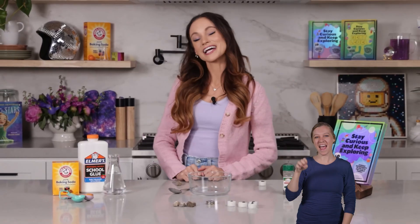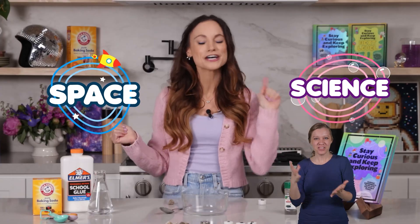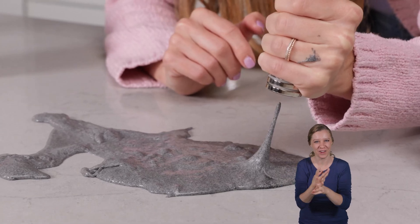Hi everyone, I'm Emily Calandrelli, MIT engineer and host of Emily's Wonder Lab, and on my channel we learn about all things space and science. So grab your magnets and your glue, because we're about to make slime that is out of this world.